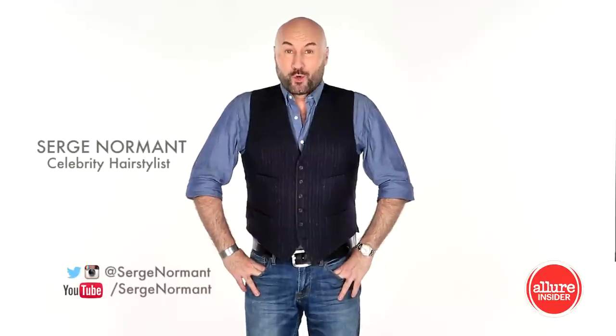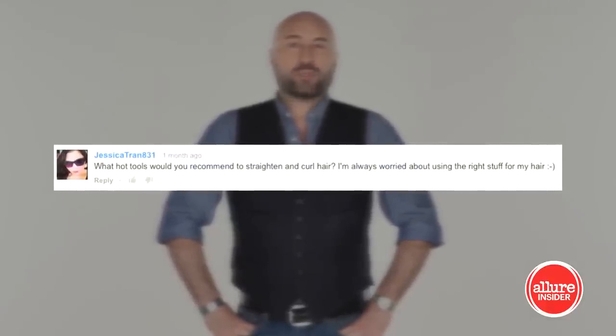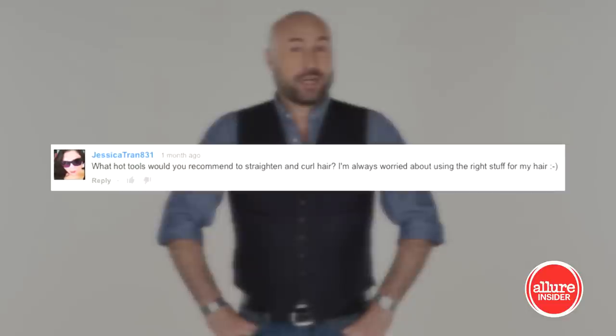Hi, I'm Serge Normand. I'm here to answer your question, and we have one from Jessica Tran 831. Jessica, you're asking what hot tools would you recommend to straighten and curl hair. I'm always worried about using the right stuff for my hair.